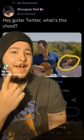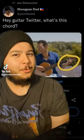While I was on Twitter earlier, someone I follow retweeted this. 'Hey Guitar Twitter, what's this guitar chord?' And it shows this person playing behind the nut. I know this is a joke, but this is actually a really cool guitar effect.